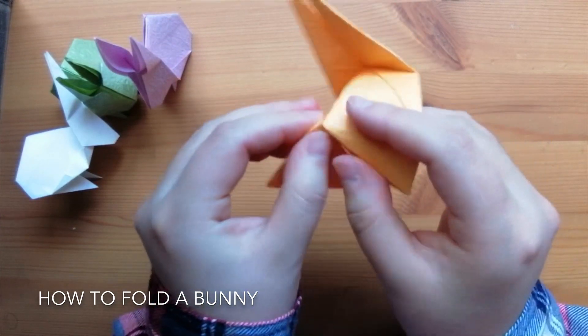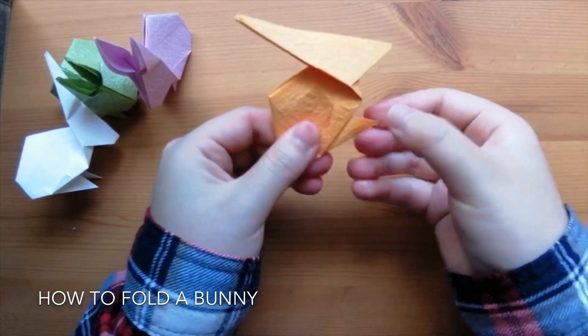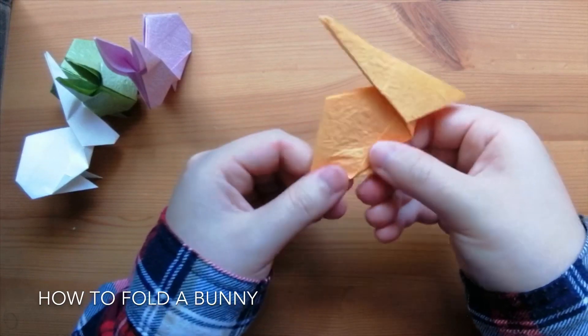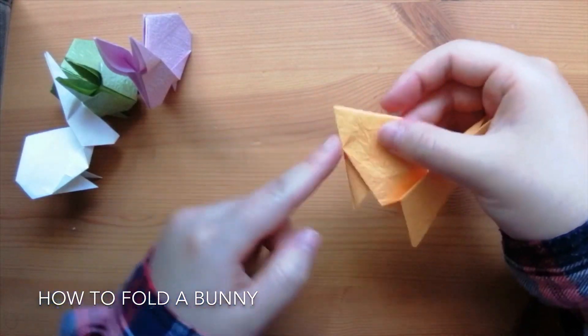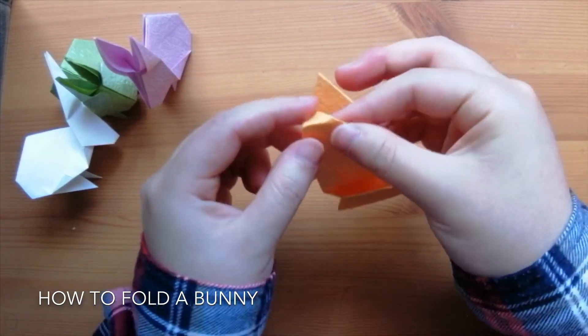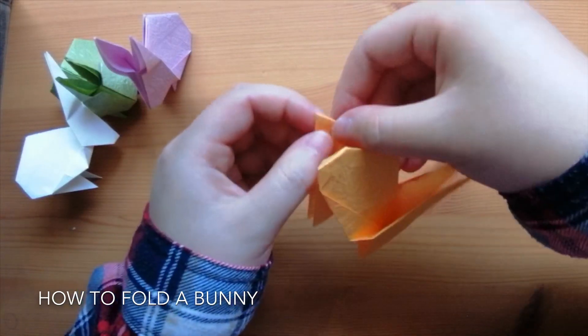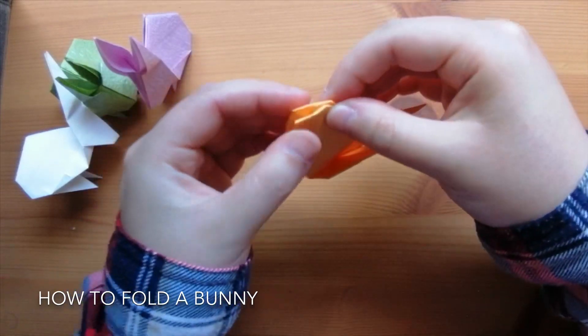Make sure again not to create new creases in this step. Grab the legs and then flatten it on the back — we're almost done. Now go to the back; it's kind of pointy and we don't want that. Just fold small triangles inwards to round it up a bit. Do it on the other side as well, and try to make them symmetrical so it'll look nicer.